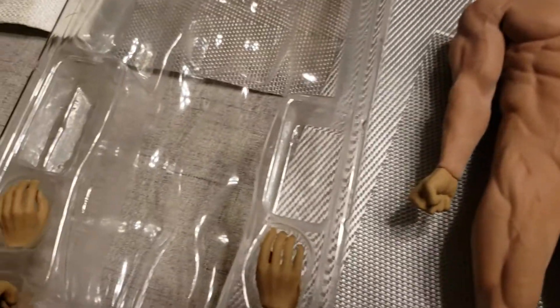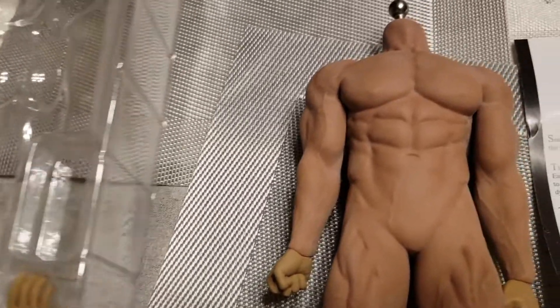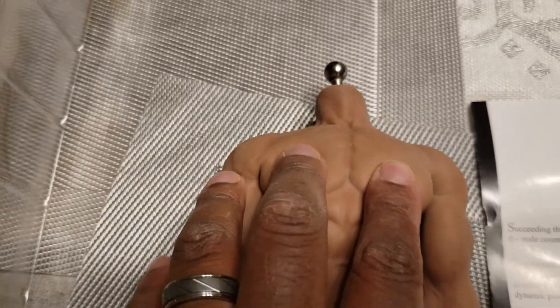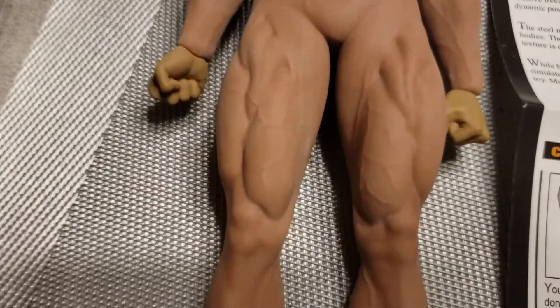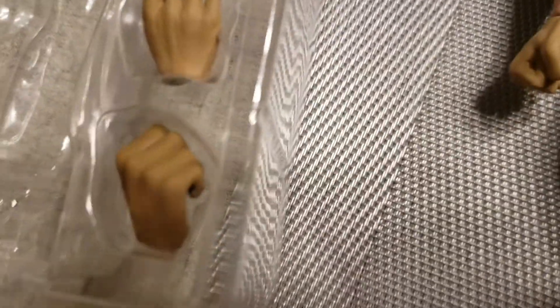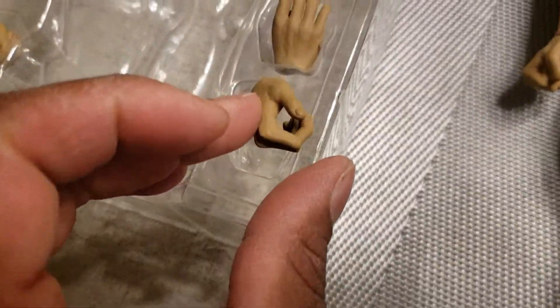I opened the package because he comes with two male parts that most people remove because it's kind of inappropriate for video. The figure is soft, like a silicone rubber — very nice, very well muscled. Great figure, comes with naked feet that are articulated and detachable. It comes with six hands: two fisted hands, two grippy hands, and two holding hands, which are nice.